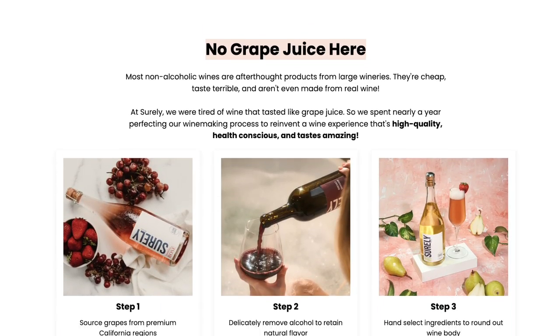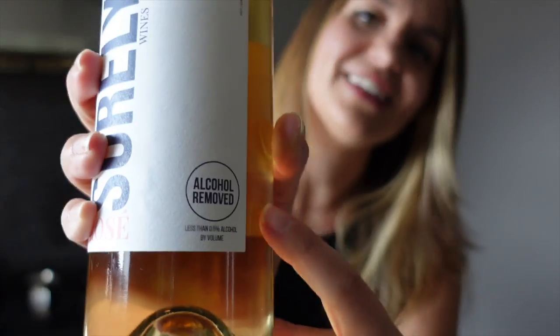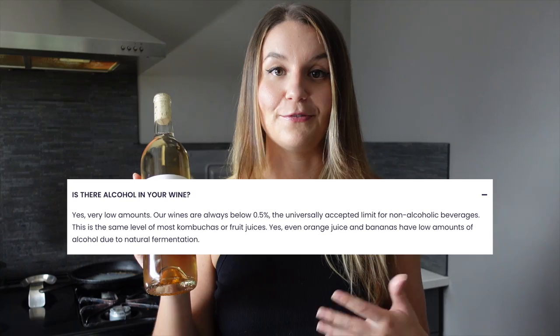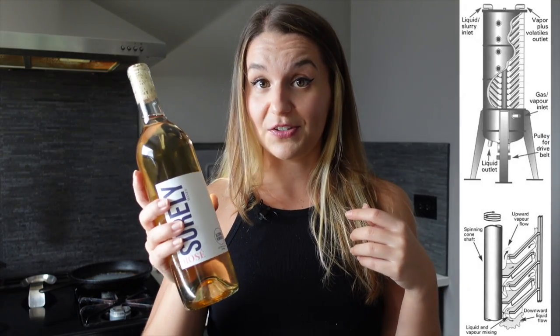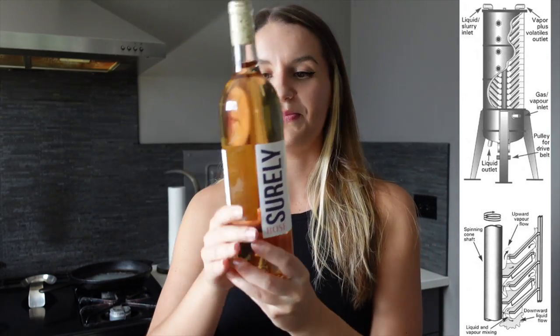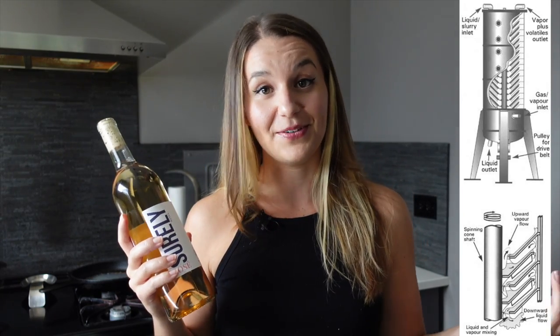Shirley is a company that really specializes in low alcohol wine. I say low alcohol because there is still some alcohol — it's less than 0.5% per volume. On their website, they actually say that it's the equivalent of fermented fruit juice. They put it through a steam distillation process, which separates the alcohol from the rest of the wine, leaving just this awesome aromatic, delicious flavor and low to no alcohol, which is really cool.